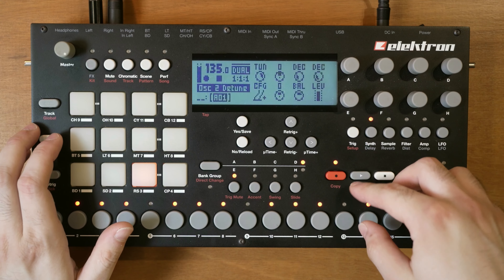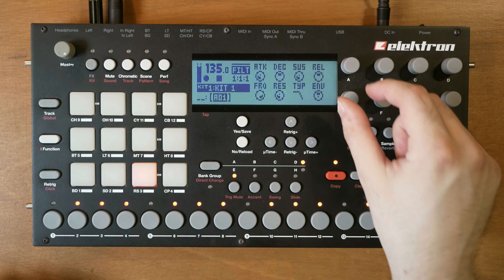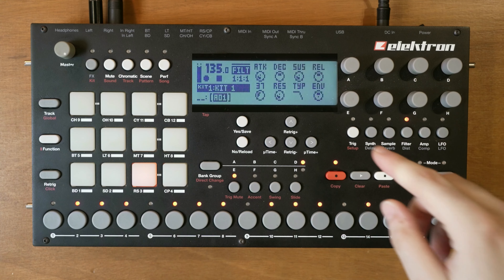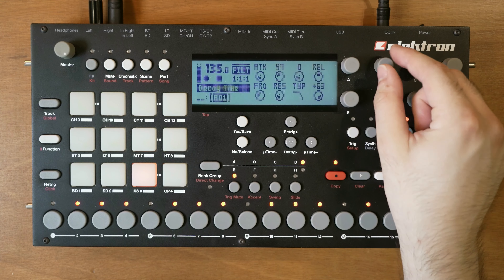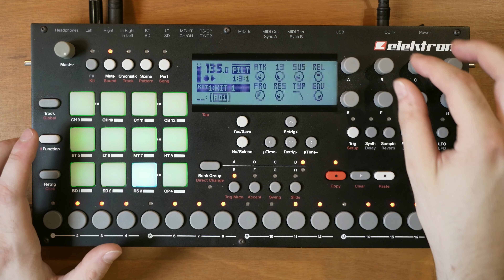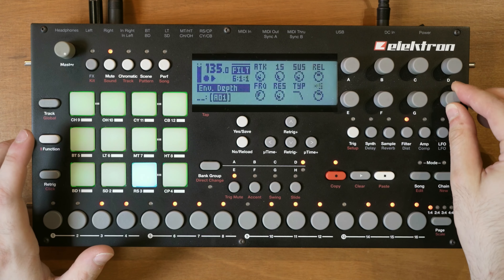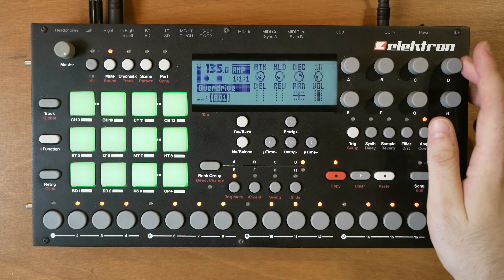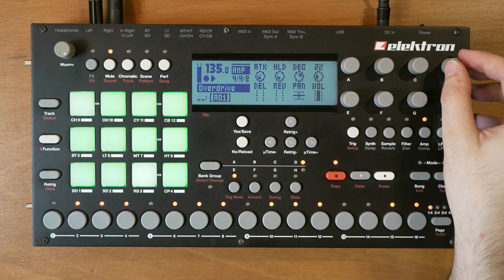Let me reset the oscillators to the same pitch. Now I can also filter the sound until you just start to hear the note, and then turn up the envelope amount or the depth. Let me lower the decay a bit, then solo the sound. You can go to the amplifier and add some overdrive - that's always a good thing.